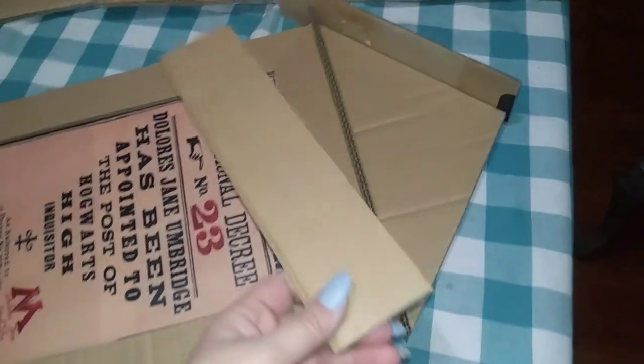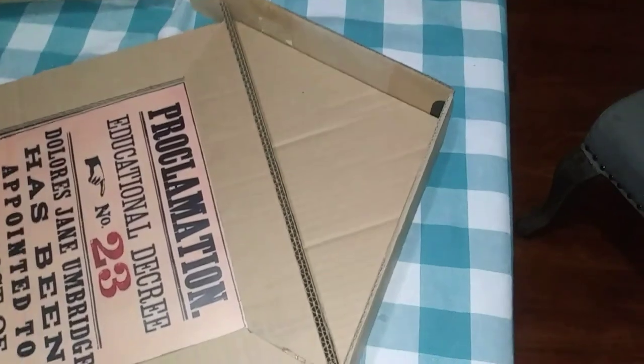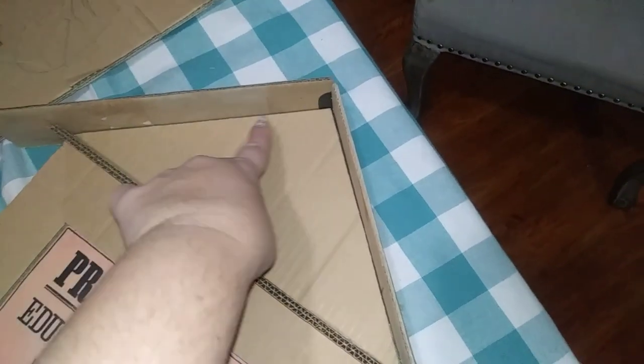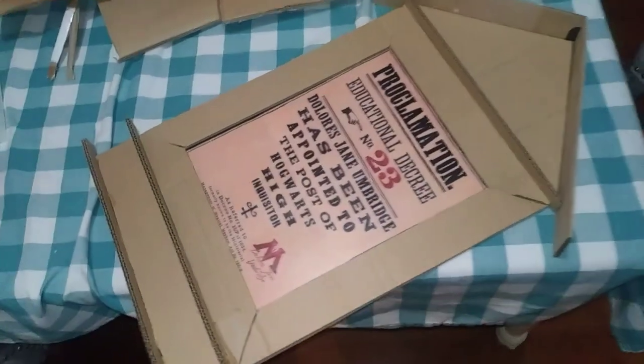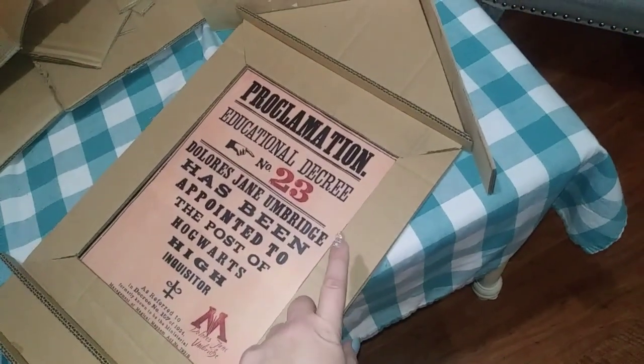I've got this piece glued on and I've cut out these strips. I'm going to glue them right down the center on the top on each side. That's going to be pretty much my finished sign — I still have to add a clasp, a lock, some chain at the top for carrying, and then paint.